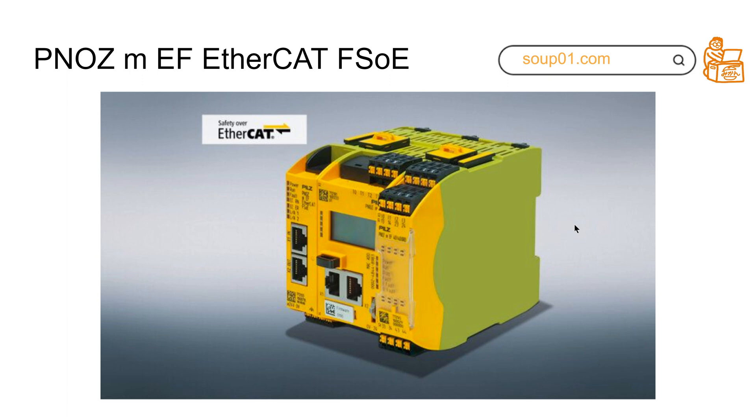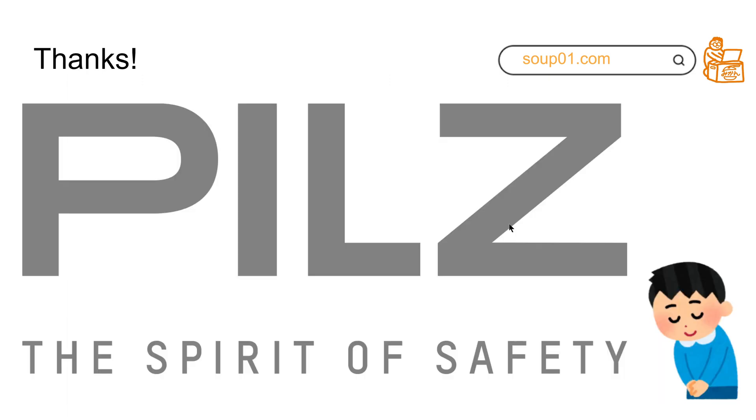I think there are many people who have used PILZ devices before — this type of compact safety controller. They have two types of modules: one type is installed on the left side and one type is installed on the right-hand side. This time, the module I'm showing uses CAT FSOE and it is installed on the left side.